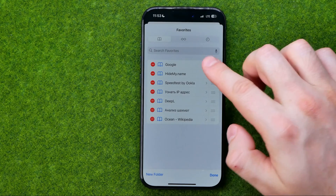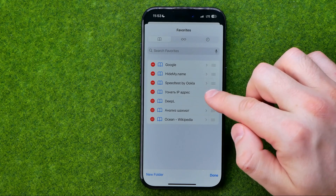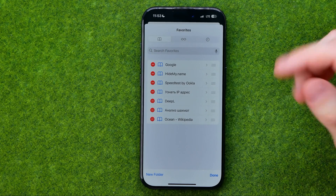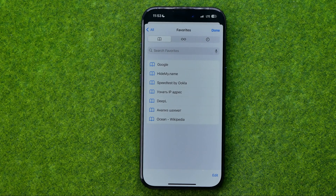Basically that's it. We can continue editing the location for each particular bookmark. Once done, just tap Done. If this video was helpful for you, don't forget to hit the like button. I'll see you soon. Thank you.